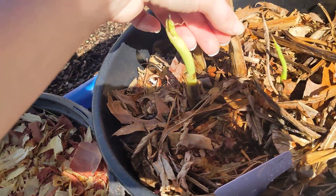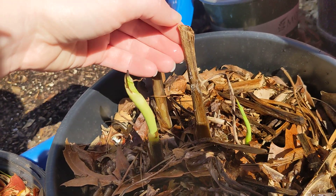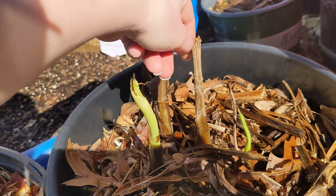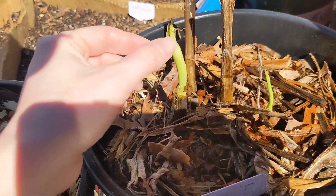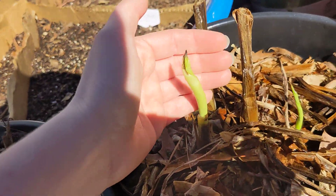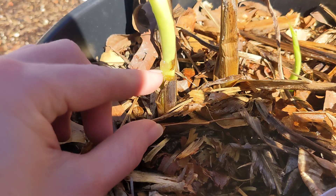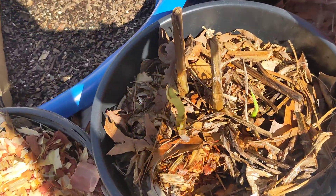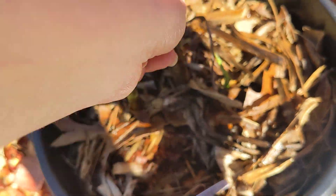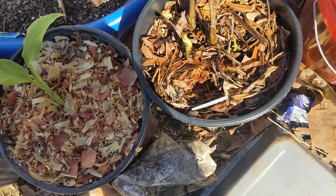A thing I learned is when you're trimming Canna plants back because they've gone bad, you can pull the leaves aside from the dead stems because the new ones will be inside of them. Here you can see this green one that's coming up now was inside a dead stem like that, so don't just chop them at the base. Chop them further up and then peel it away, and you should be able to see one.